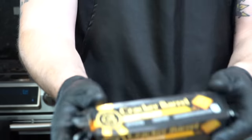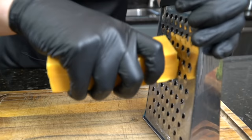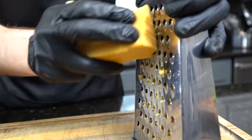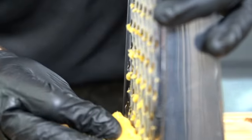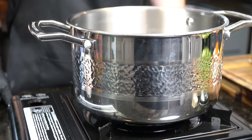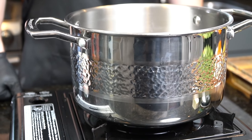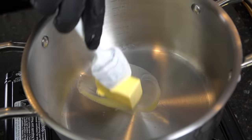Next we need to shred our cheese. You want to use good quality sharp cheddar for this. A pro tip: put your cheese in the freezer before you shred it — makes it so much easier to deal with. Dow Strong doesn't just make knives — they make awesome cookware as well. This is the pot we're using today for our soup. It's both beautiful and durable.